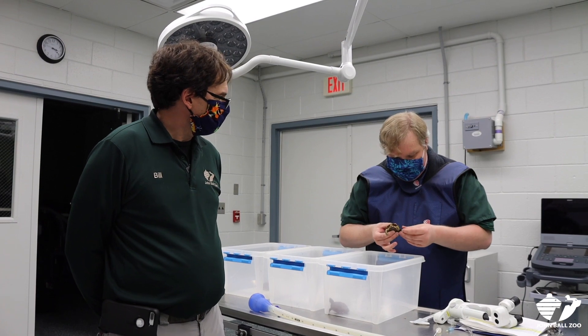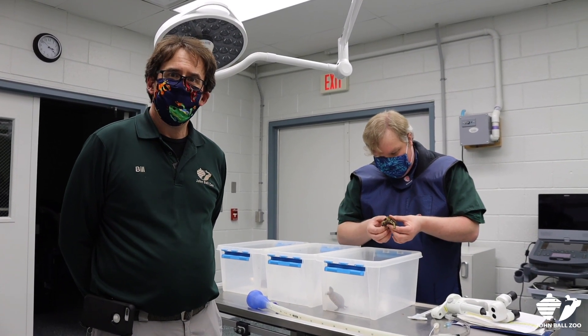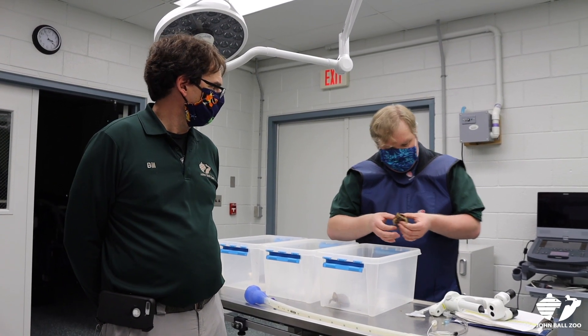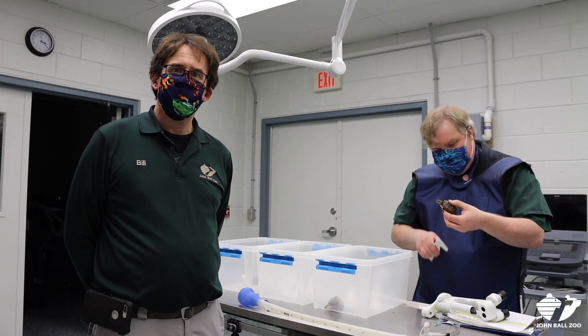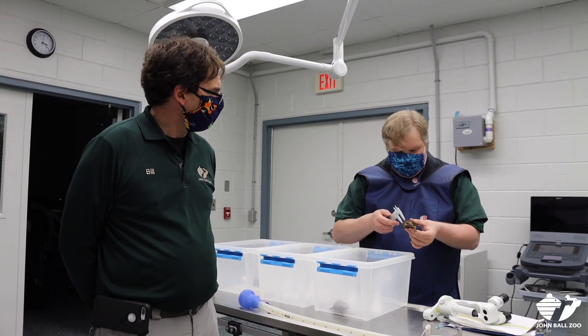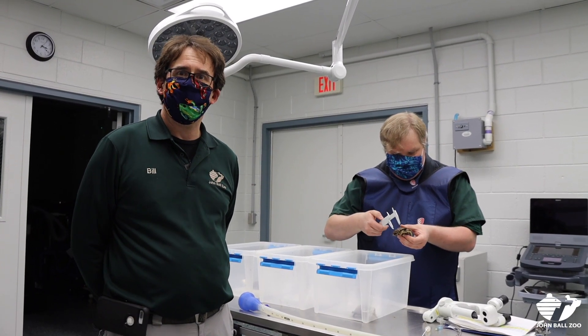Ryan is doing some health exams here and we're looking at what their bone density is, doing some x-rays, looking at some of their body conditioning. So we have some baseline information on their health before they go back into the wild. This week we're hoping to introduce them back into the wild and we'll track them and see how they do compared to their wild counterparts.